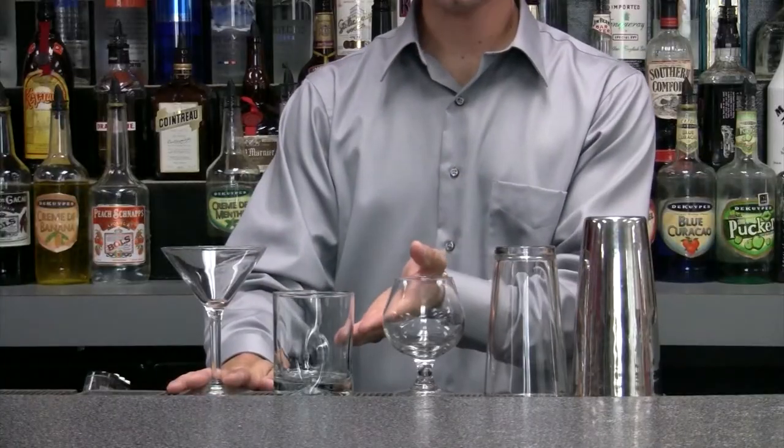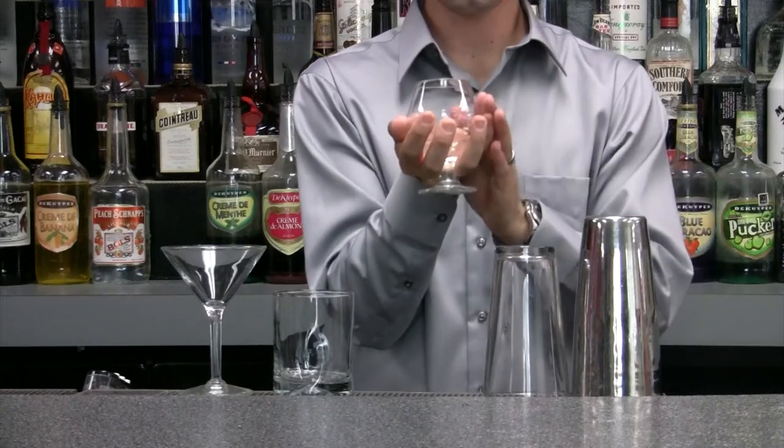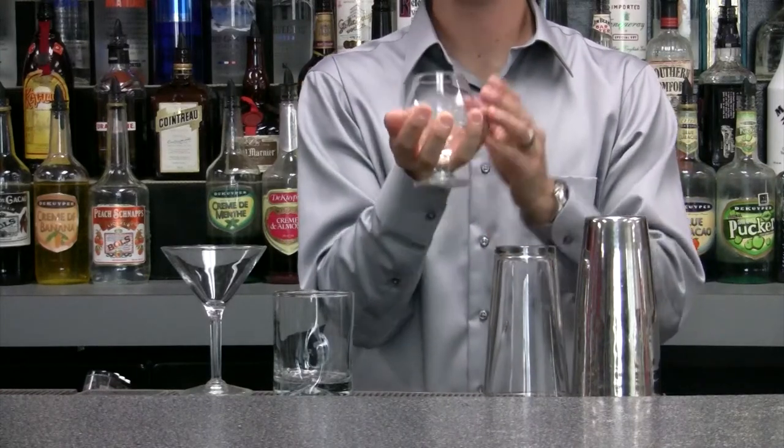I've shown you how to make drinks straight up and on the rocks. This time I'm going to show you how to make this drink neat in a brandy snifter. Now this is a brandy snifter right here. The shape of it really concentrates the aromas of the brandy, and the reason it's shaped this way is so I can hold it in my hand and the heat from my hand will warm up the drink and really make it aromatic and nice.